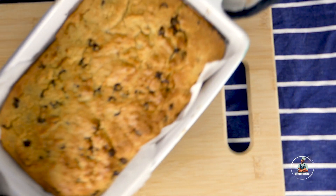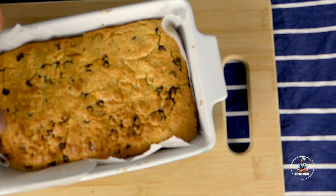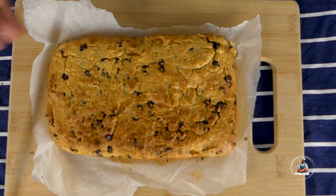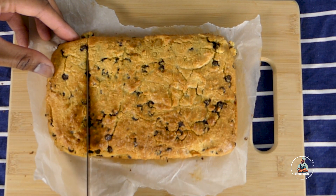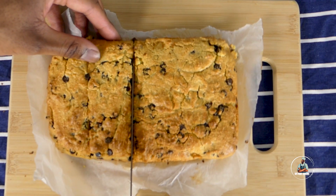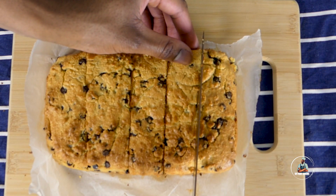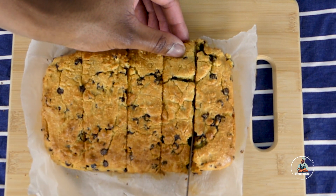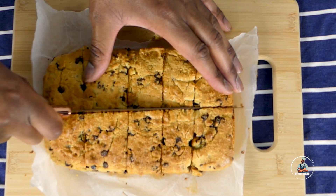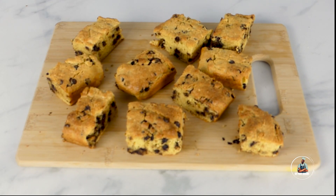Once removed from the oven, allow to cool for five minutes, then remove from the baking dish. Take a knife and cut into equal pieces. Once you cut into bar shapes, your chocolate chip bars are ready to serve.